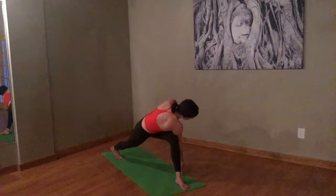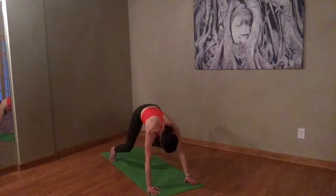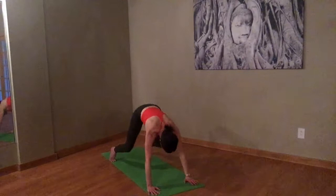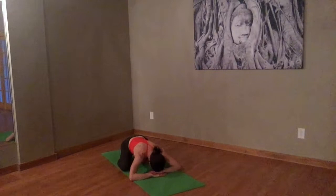Step the left foot back. Take your feet nice and wide. Take a big inhale. Exhale, lower the knees. Hold the hips back. Nice wide-leg child's pose. Rest your head. Bring your hands as close as you want so that you get a very nice rest in the shoulders as well.